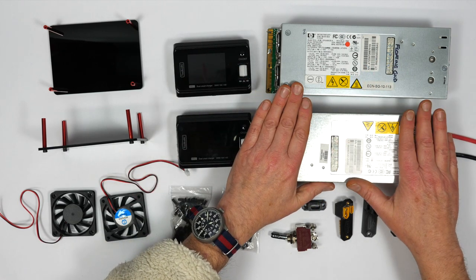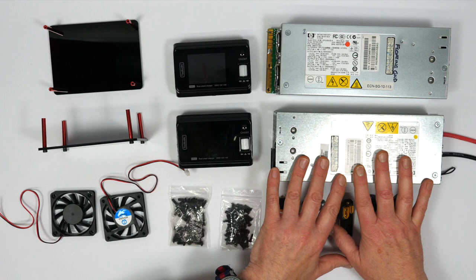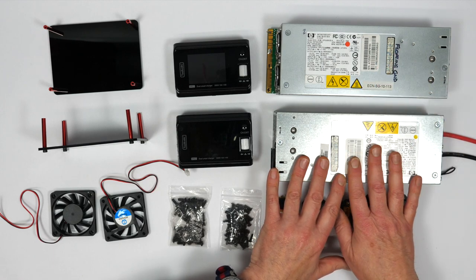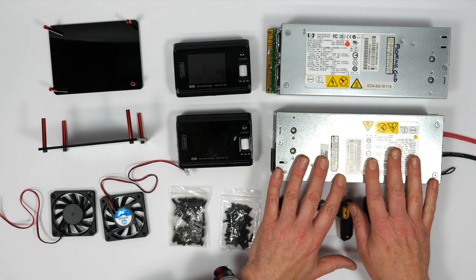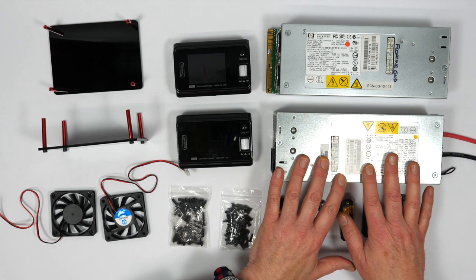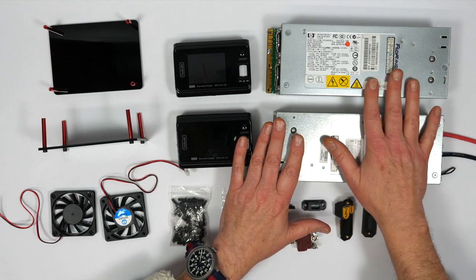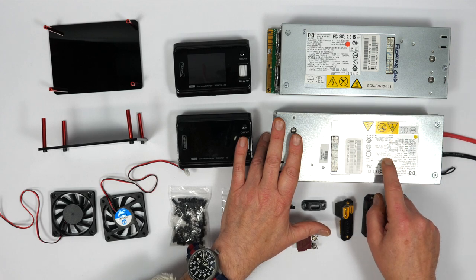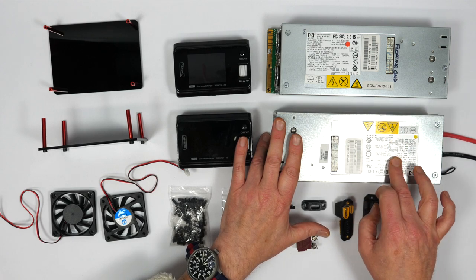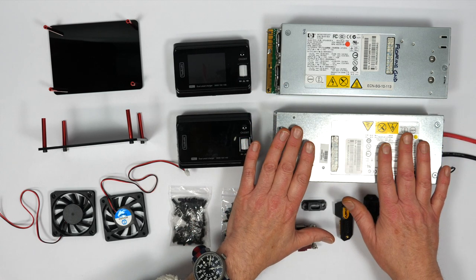These supply 12 volts at 80 amps peak each and you can get these pretty cheaply on eBay. If you price up 24V 30A DC power supplies of anywhere near the same quality, they're going to cost you hundreds. But you can get these on eBay or refurbished from specialist suppliers for about £20 each. The 1200W version is very popular for Bitcoin miners, but I had these two 800W versions left over from another project — they're more than enough for this charge case.